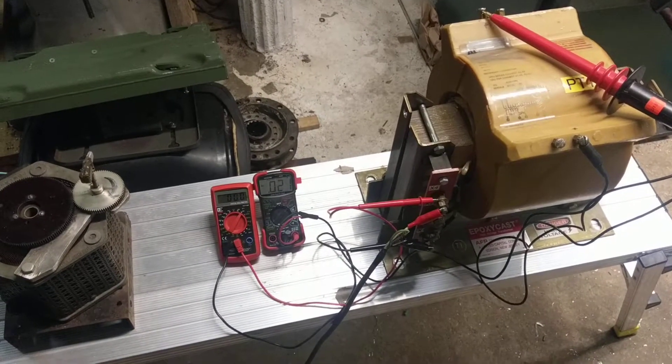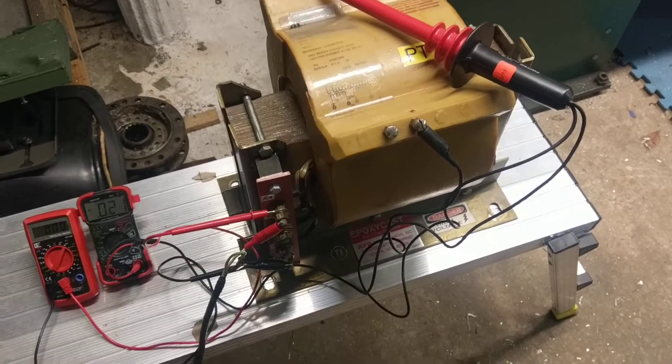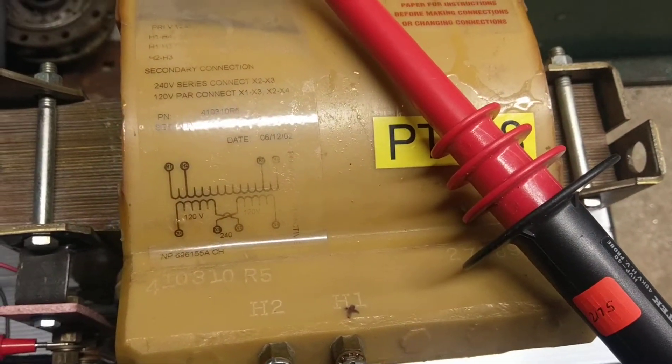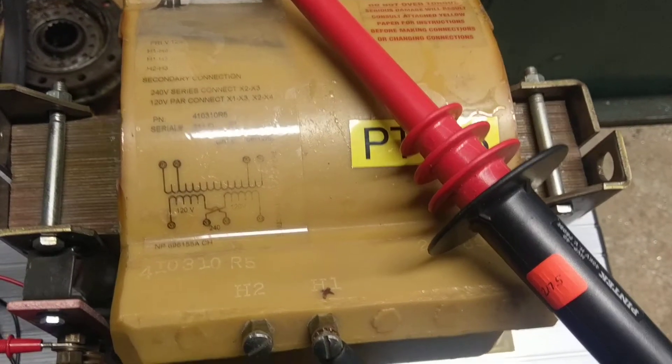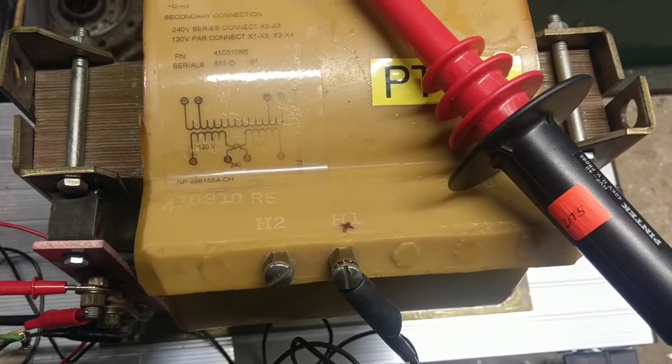Another toy in the lab. This is a high voltage transformer. It is designed for 12,470 volts on the primary and then outputs 240 or 120 on the secondary.